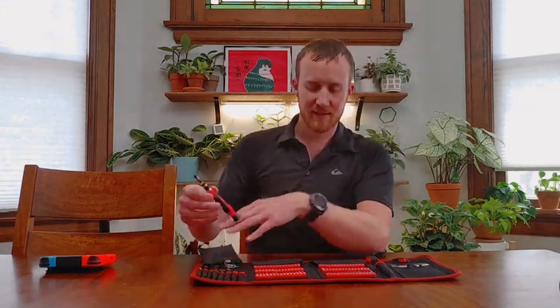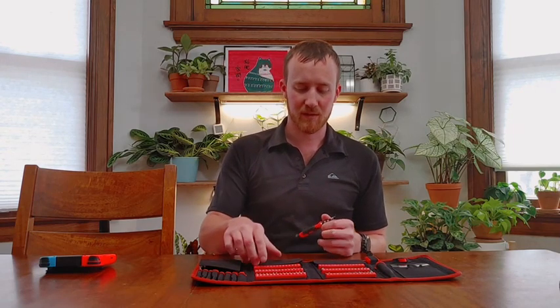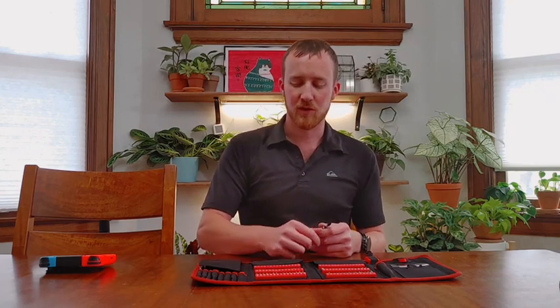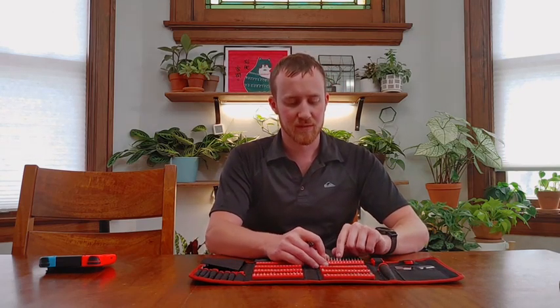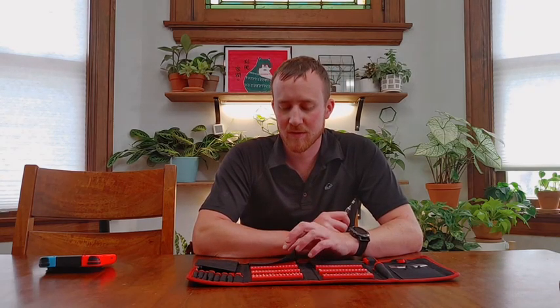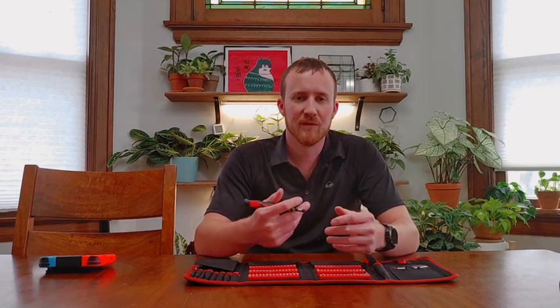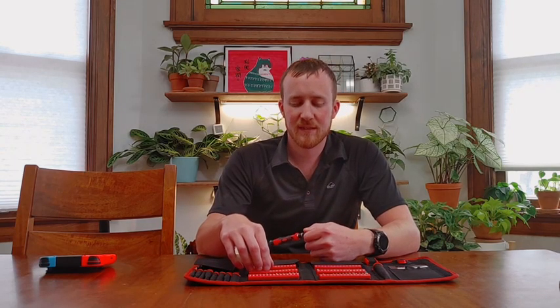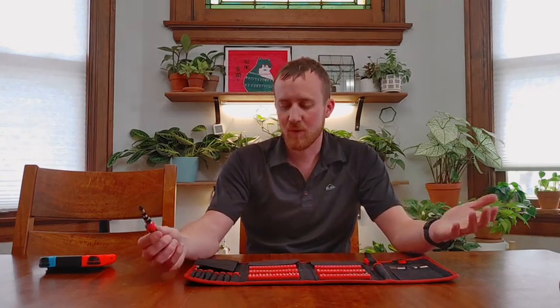Really nice organized set — these things come in handy all the time. If you need to get into game controllers or take apart computers, the screwdrivers get big enough that the number 2 will work on most Phillips screws. The flathead also gets reasonably large and should work on most flathead screws. Having a wide range of security Torx is always really nice — most controllers and electronic devices that they don't want you getting into use security Torx bits. And getting a set of security Torx alone can cost almost as much as this entire setup, so it's really good value for what they're charging.